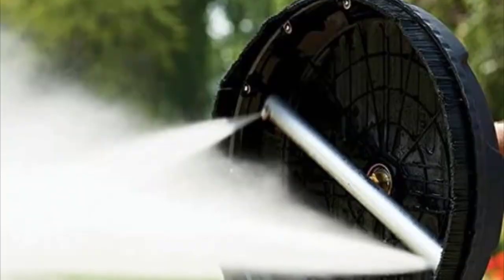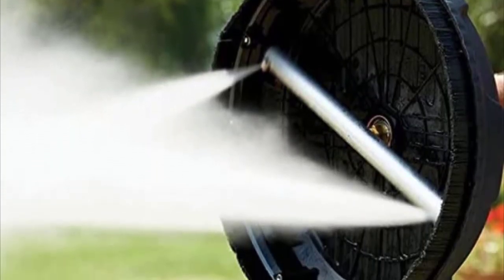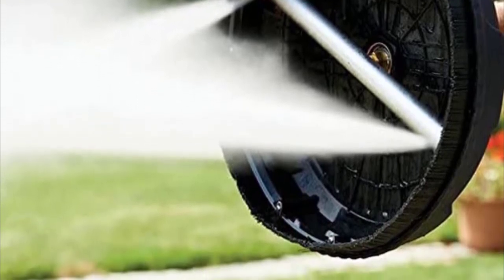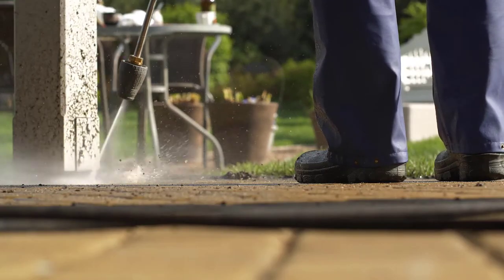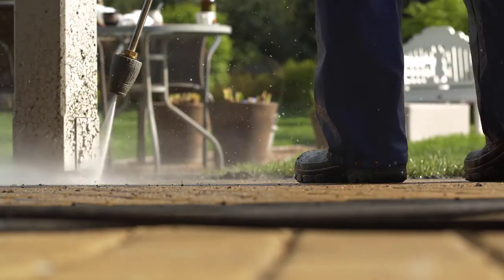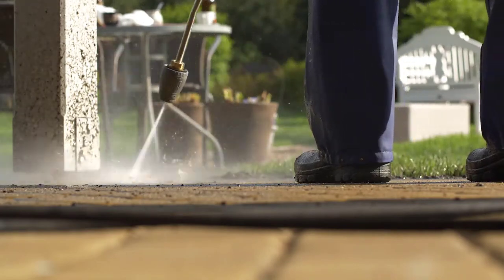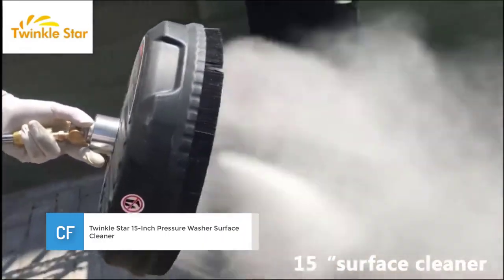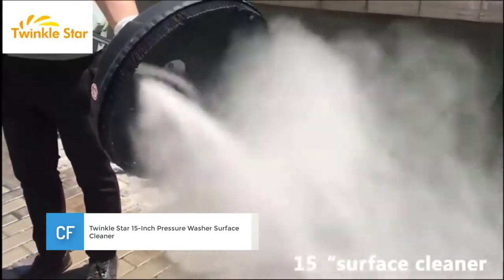The nozzles come in handy to allow you to clean sidewalks and driveways. There are also tough flexible bristles that help to protect the surfaces you are cleaning, and you can easily control the spray. The unit is quite durable thanks to the heavy duty brass and stainless steel it is made of, and the long lasting plastic. Number two: Twinkle Star 15-inch pressure washer surface cleaner.